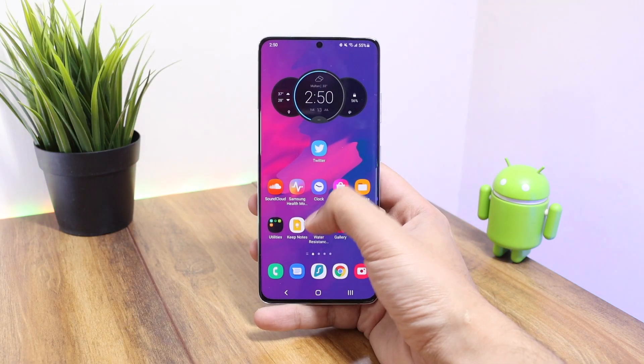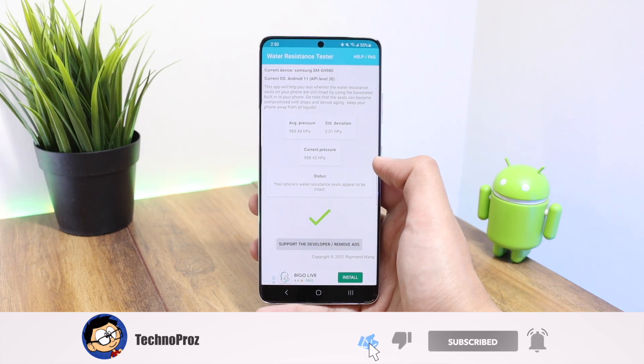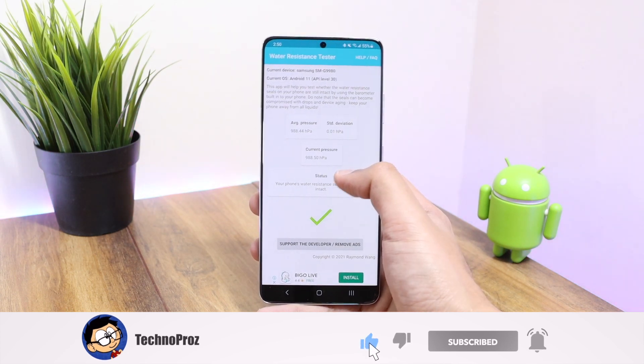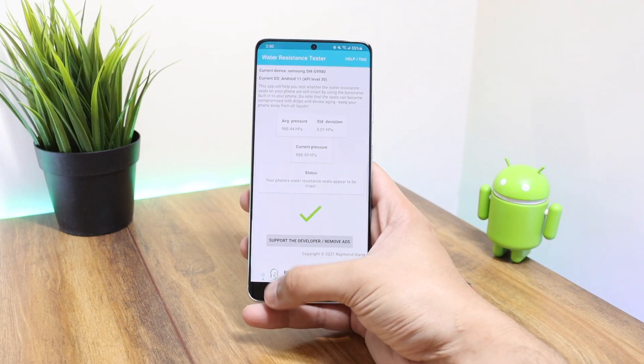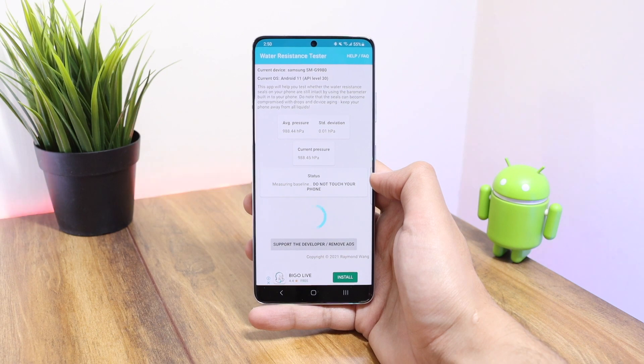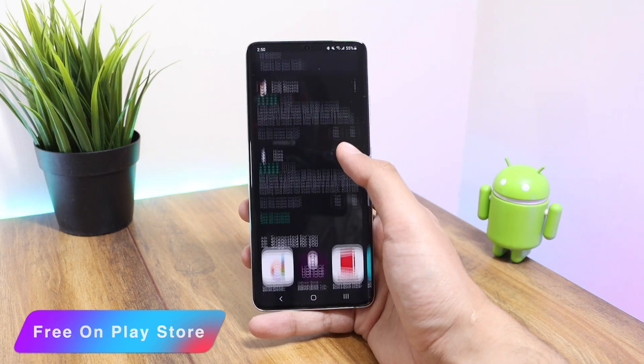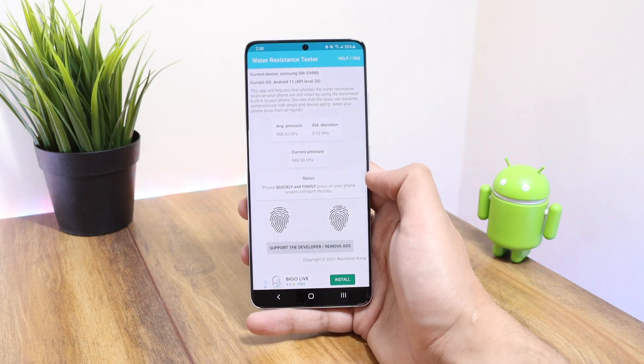Hey, what is up everyone! For today's episode I have a really exciting and interesting application to share with you. With the help of this application you can check the water resistance of your smartphone without dipping it in water. The link for this application is down in the description — it is totally free to download from the Play Store.